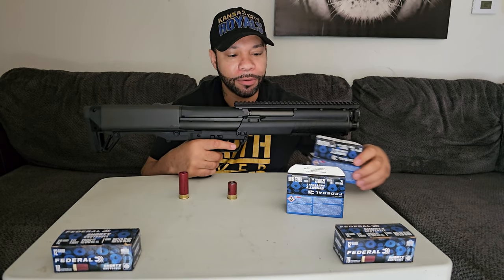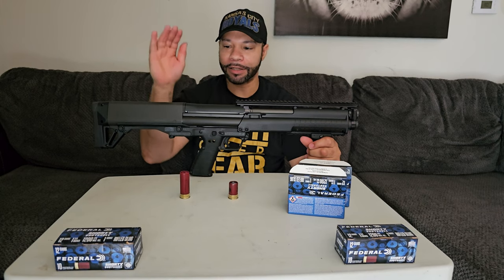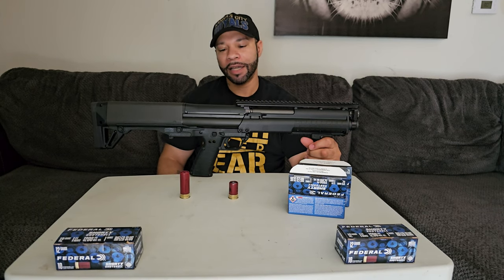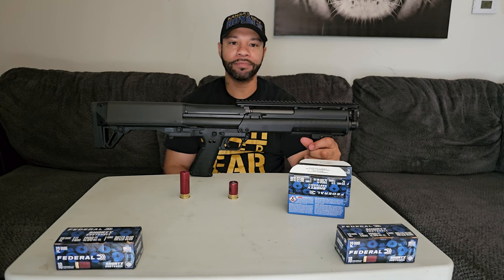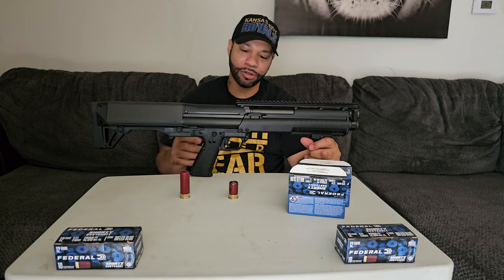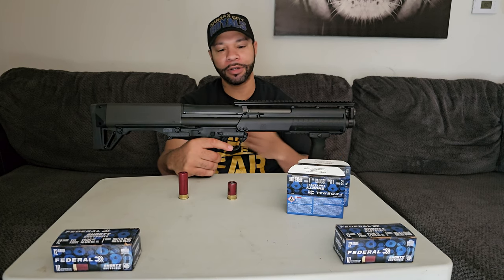So now we'll basically be heading out to the range. We're gonna see if it first feeds reliably, and secondly if it shoots with less kick on my poor shoulder. All right, I'll see you guys at the range.